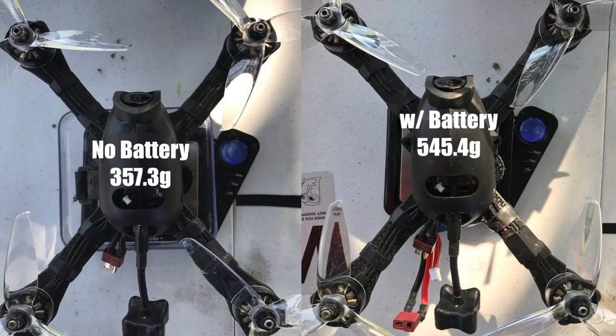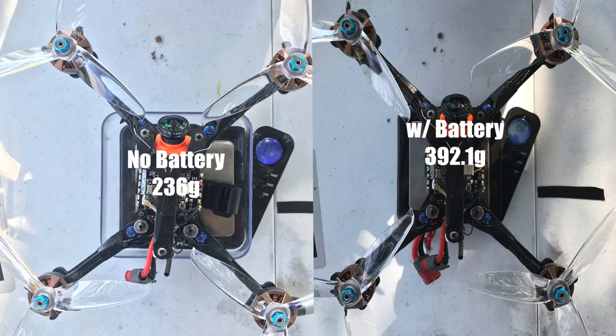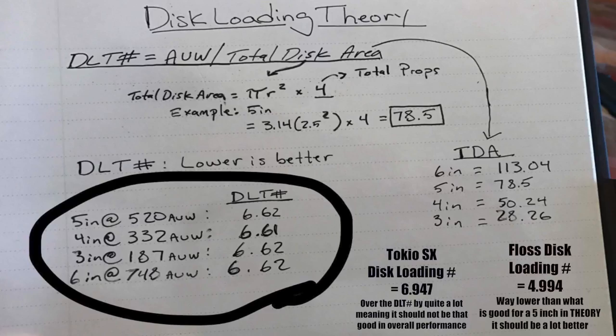For anybody curious about dry weight and battery weight, I'll put some screenshots on screen showing the Tokyo with and without battery, and the Hyper Floss with and without battery. Keep in mind: the Hyper Floss we run with a 1300, and the Tokyo we run with a 1500. The reason is that a 1300 on a super light build gives us more than enough flight time to finish the track, whereas a 1500 barely gets us through those two minutes of racing.